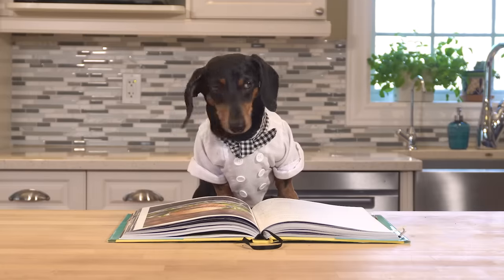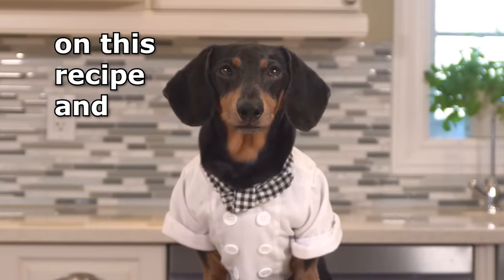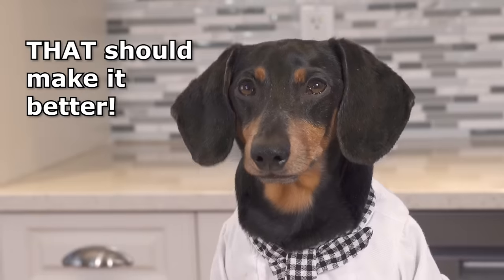Tofu burger? Blah! Okay, well, let's try it. But I'm going to do my own twist on this recipe and add bacon. That should make it better.